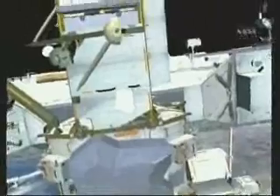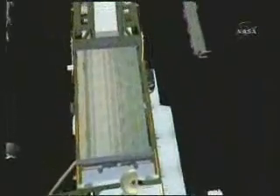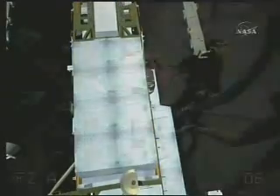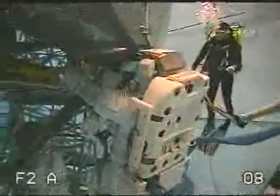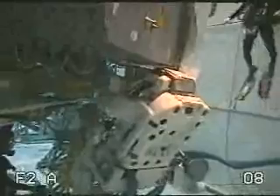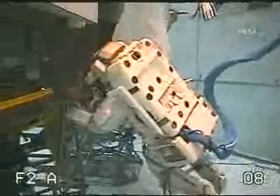Meanwhile, Wheels has been busy getting a shroud ready to cover up the aft radiator on P6. This shroud starts off in a small bundle on the nadir end, and there are long straps that Wheels deploys from the nadir side to the zenith side of the radiator — they're used as guides for the shroud, and you can see him here with the strap. When Scott gets there, they each take a side of the shroud and pull it up to cover the radiator.